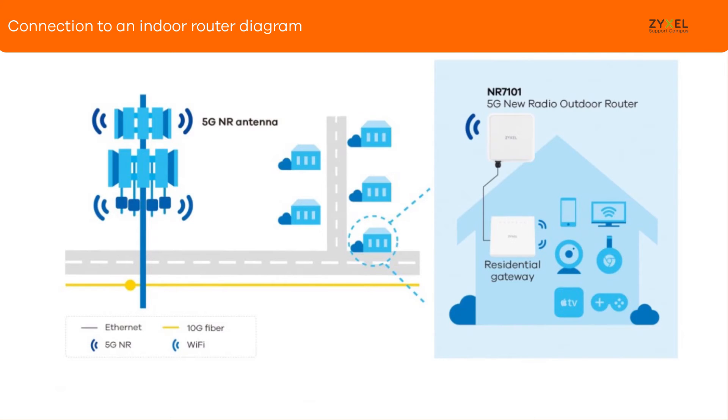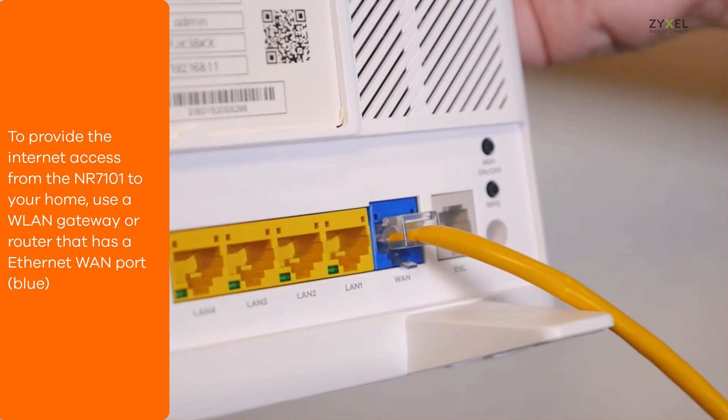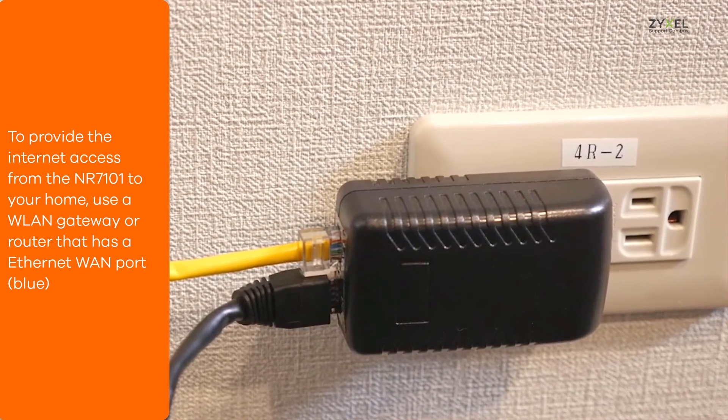To bring the 5G LTE network into your home, please use a residential gateway or router that has its own wireless. Connect a LAN cable between the Power over Ethernet outlet and your wireless gateway.